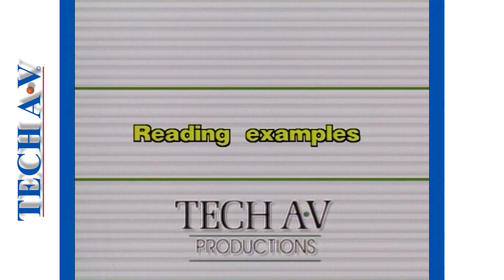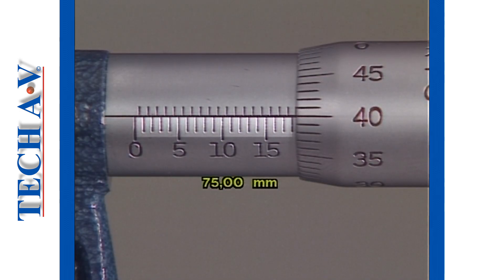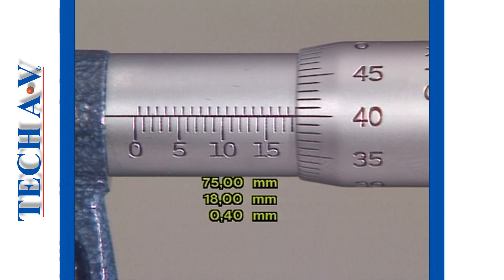Let's now examine two different readings. Firstly, this reading is obtained using a 75-100 anvil. First, include the minimum anvil figure of 75mm. There are 18 full millimeters showing on this datum line — add this. No half millimeters appear after the 18mm mark. Therefore, only include the thimble reading of 0.4. The full reading is 93.40mm.